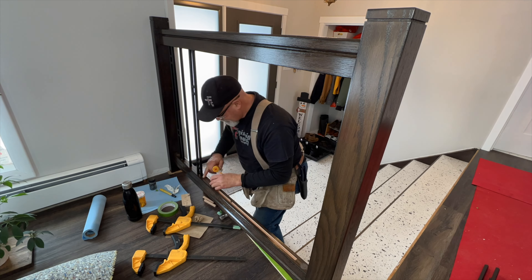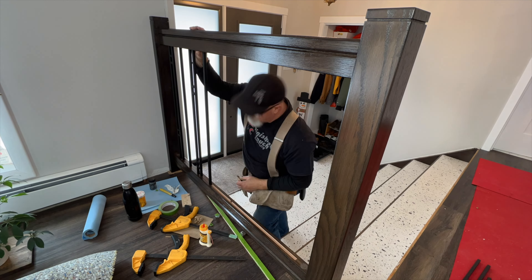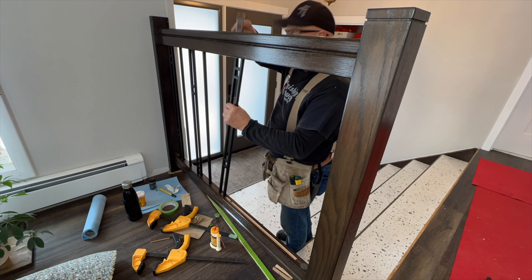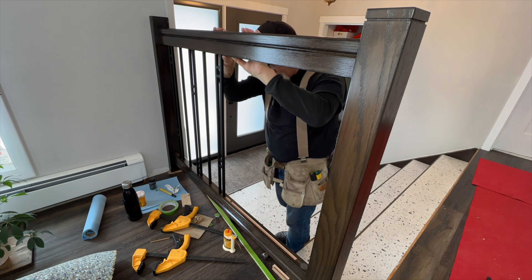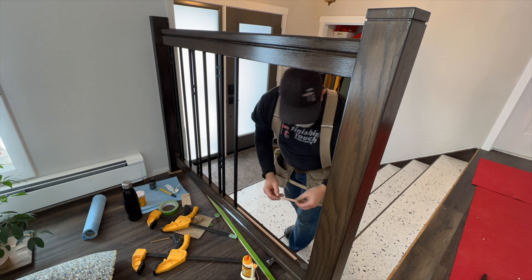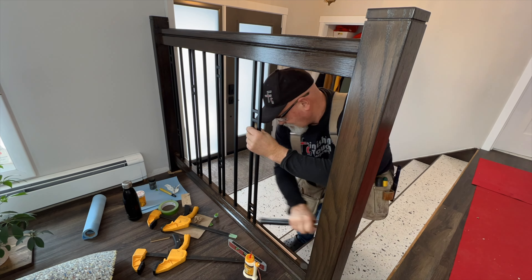I took some time figuring out how I was going to stagger the double balusters. What I eventually ended up doing is — I think the balusters had to be cut from about 35 inches down to 29. I just cut from one end and reversed every other double baluster, and it worked out really nicely.